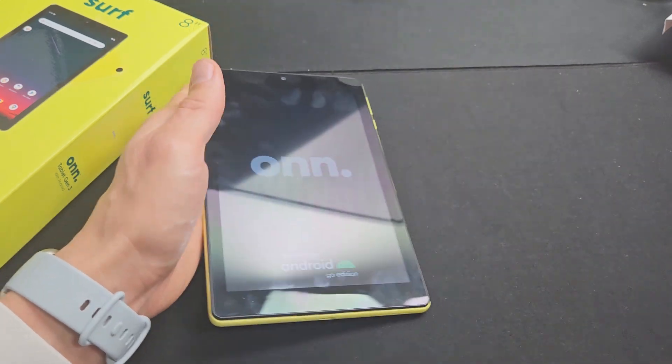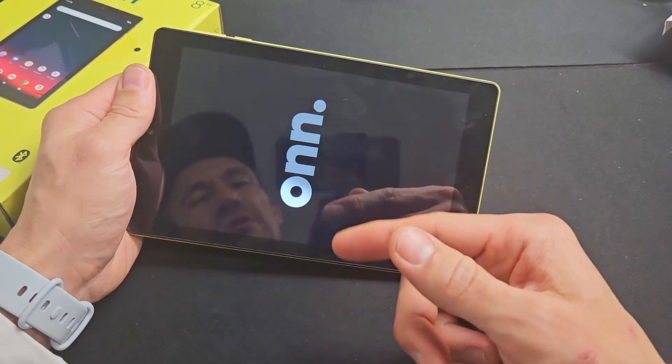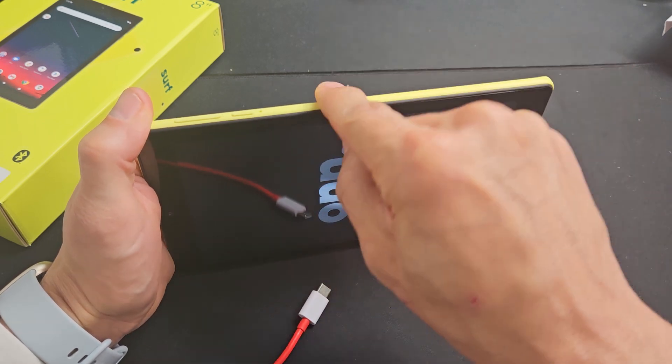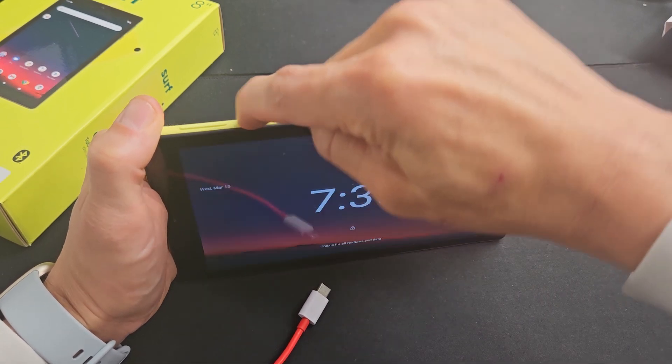If not, don't worry, we'll go to the next step. So you're still stuck in the boot loop — no problem. Next thing we're going to do: locate your power button and press that power button hard three times. You want to go kind of hard: one, two, three.